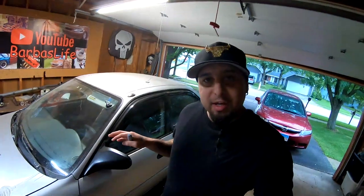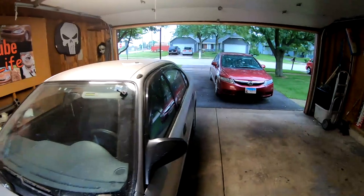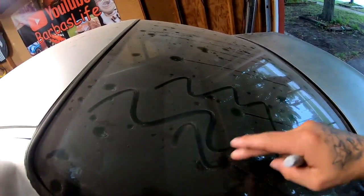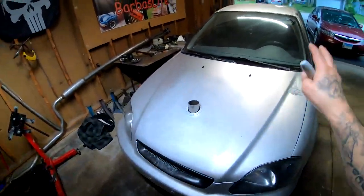We're gonna start from the front of the Civic and go panel by panel. I do have a marker — we're gonna mark anything that needs to be repaired, fixed, or needs attention. The Civic is super filthy right now, we're gonna have to wash the car. You can see there's a lot of dust all over it.